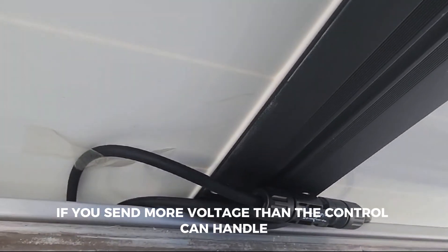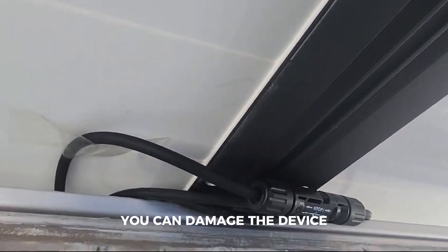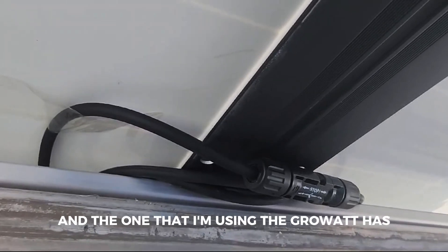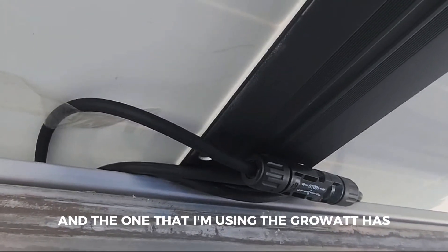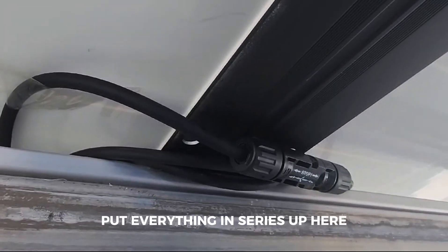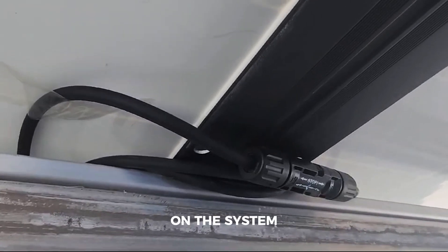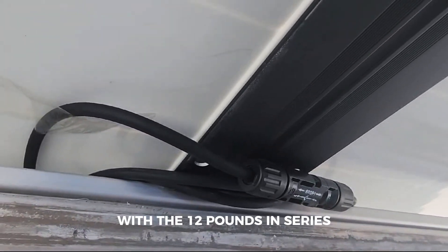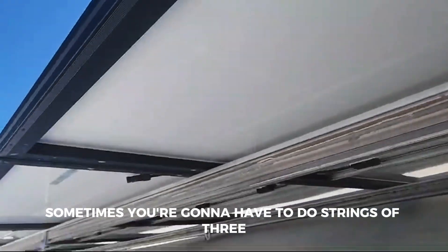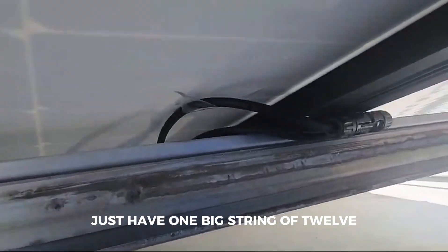Keep in mind the voltages of your charge controller or your inverter, because if you send more voltage than the controller can handle, you can damage the device. Some devices are as low as 150 volts max. The one that I'm using — the Grower — has a max input of 500 volts. That's why I can put everything in series up here, because I'm not gonna reach 500 volts with 12 panels in series. Sometimes you're gonna have to do strings of three; sometimes you can just have one big string of 12.